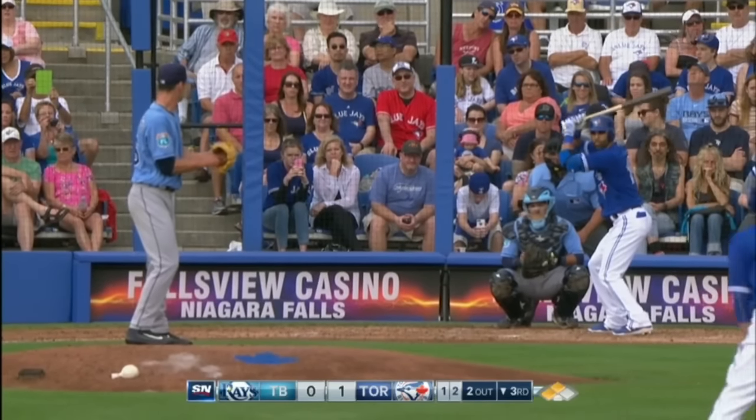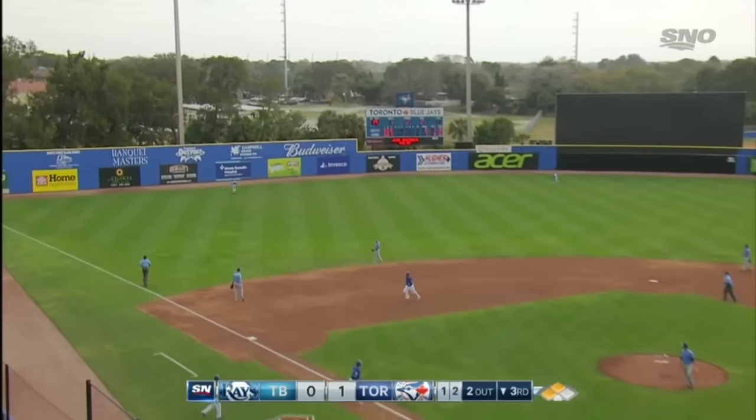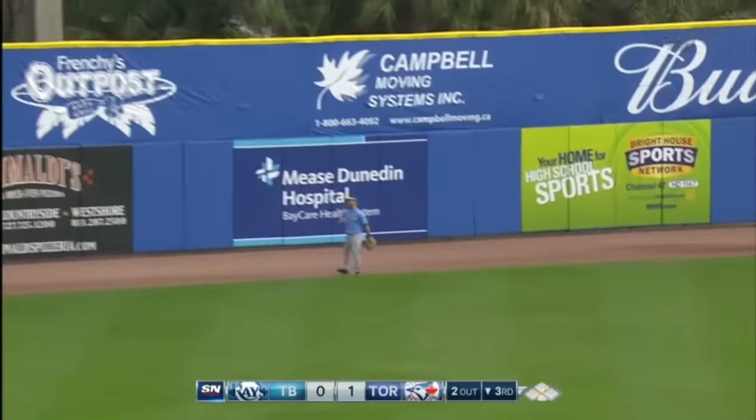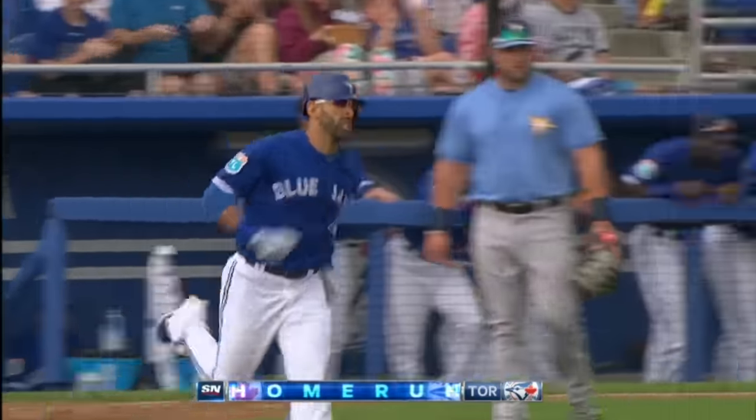Field wherever the location of the pitch may be — that's why he creeps up on the plate the way he does. This ball is hit deep to left field, up, up, and gone! Jose Bautista with his first home run of the spring. A free run shot.